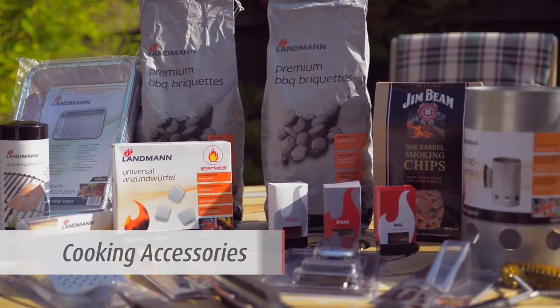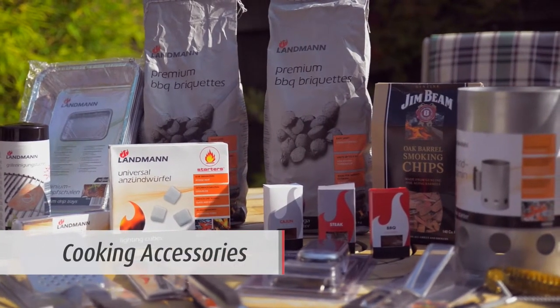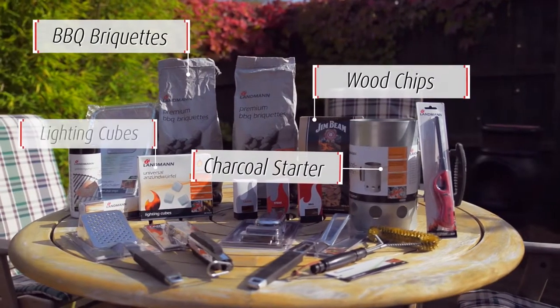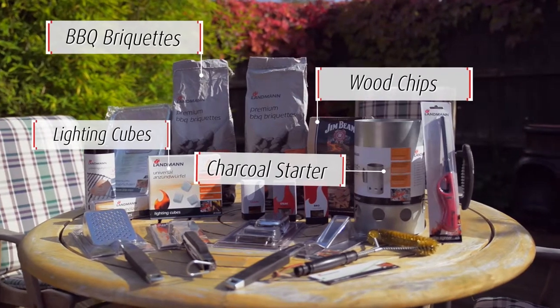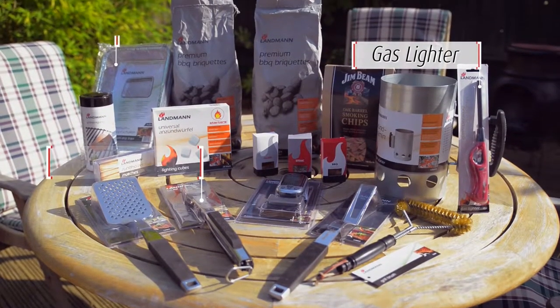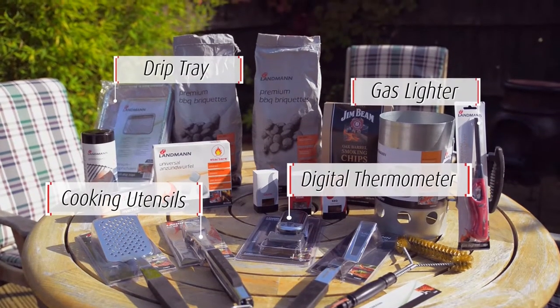You may require several accessories when using a Landman barbecue, such as charcoal starters, wood chips, charcoal briquettes, lighting cubes, a gas lighter, cooking utensils, drip pans, and a digital thermometer.